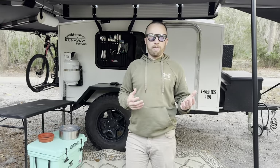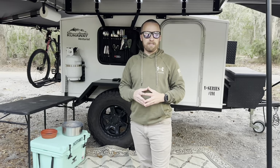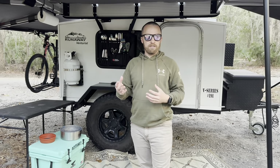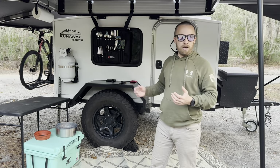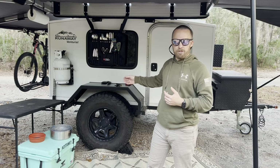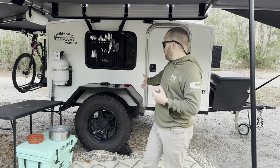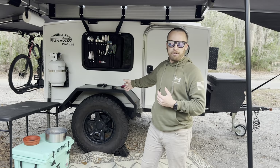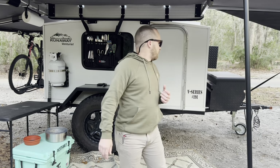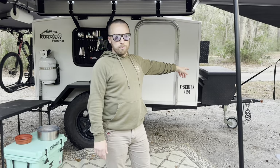What's really nice and unique about the Runaway Campers is they're basically just an empty slate, so you can build out however you want. They do have a few options, and the factory options that we got was the Venturist off-road package, which comes with these oversized fenders, Timbron off-road axle-less suspension with electric brakes, and an off-road hitch, which we'll show you in a second.